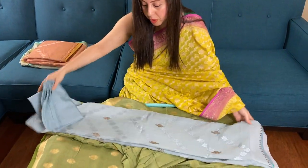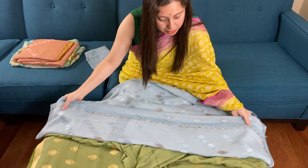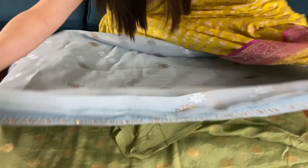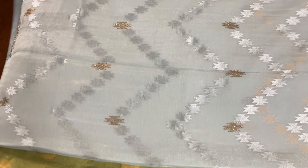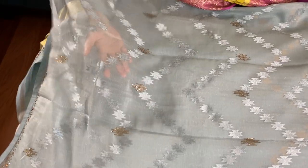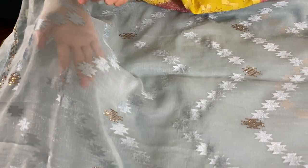This is a chiffon designer sari — a designer chiffon with some crystal work on the sari. You can see it on the body as well. It's a greyish blue color, a beautiful greyish blue with self embroidery work.